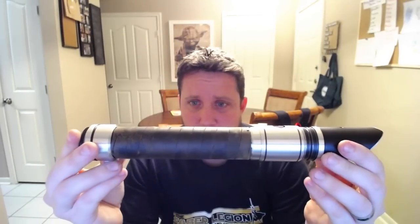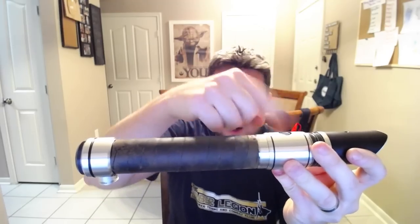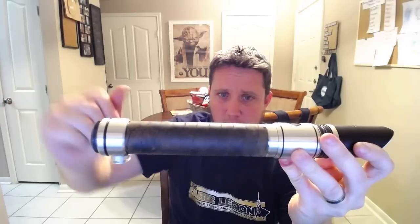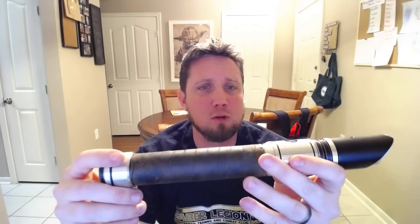That's about it guys — this is a very simple but elegant hilt and I love it. I'm actually going to be doing a couple more of these for a customer: a twin set, which should be coming very soon and should be pretty exciting. If you're interested, this is the Saber Forge Dissident. Mine has a wrap from the emitter all the way down with my own leather wrap, and you can see that video on my YouTube channel.